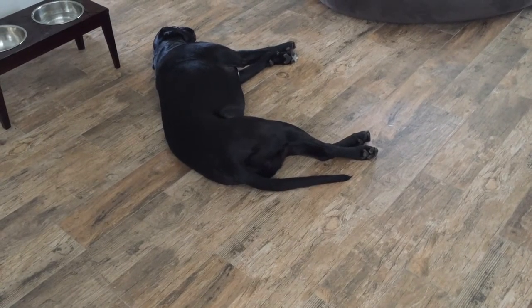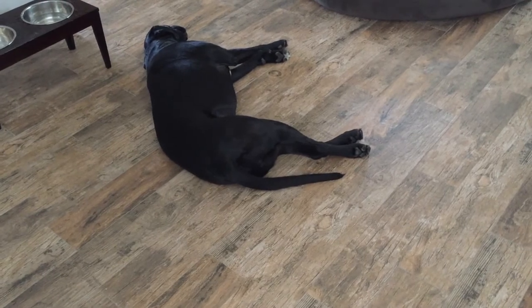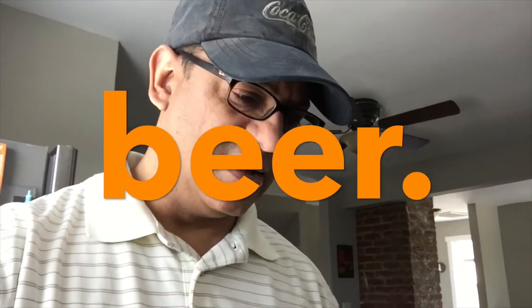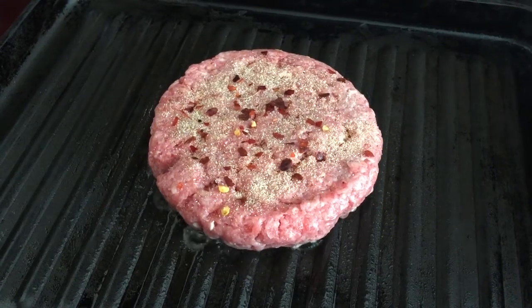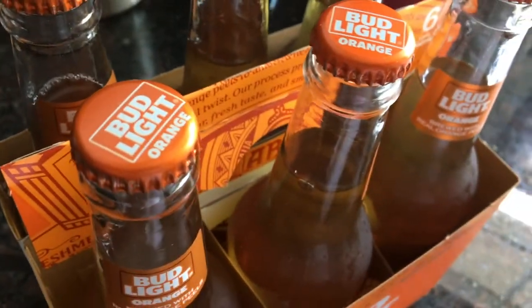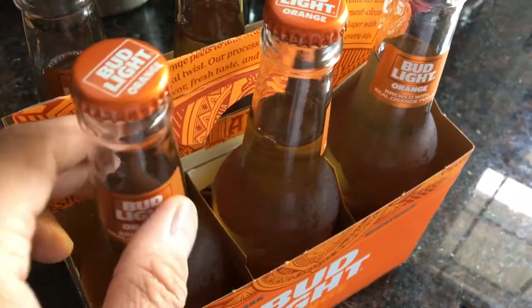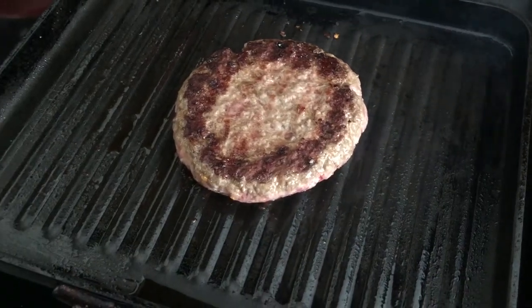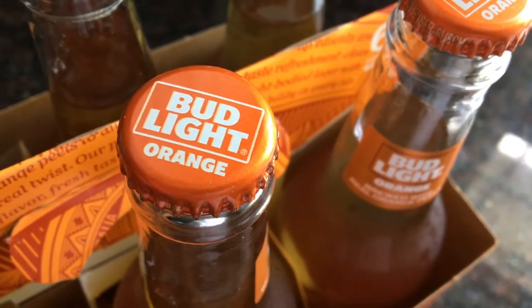I'm cooking lunch and as promised a few days back I'm gonna do a beer review. I'm making a burger today — I'm adding a little garlic powder and a little crushed red pepper because I want some spice. You hear that sizzling? It smells wonderful too. A couple days ago I promised I would be doing a review of Bud Light's new orange beer, so I figured for lunch today since I don't have anywhere to go, I'll have a burger and a beer. You can't beat that — that's like the American way.